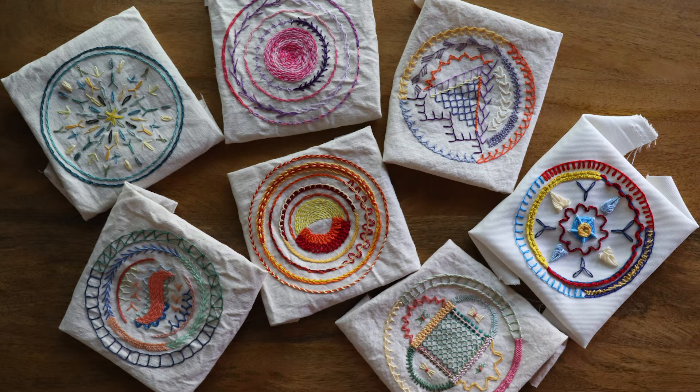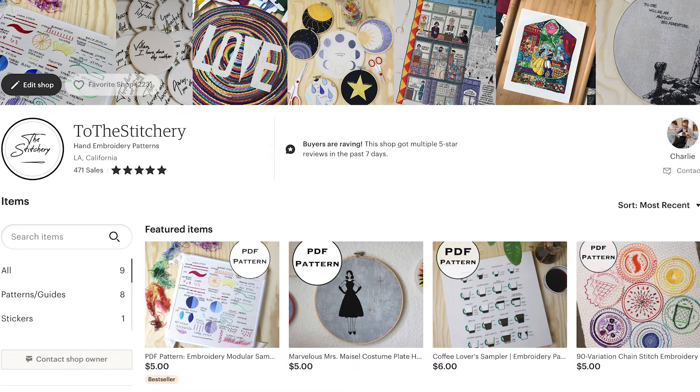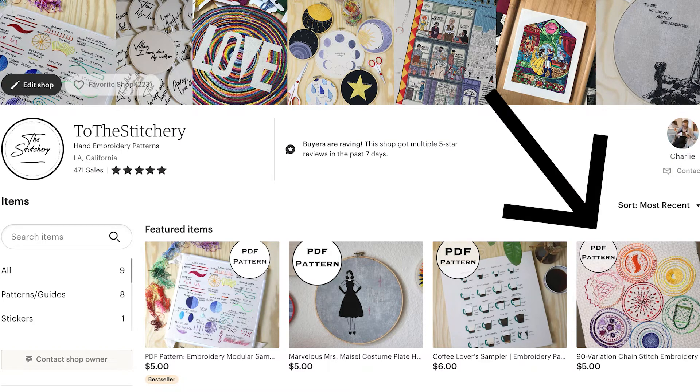It has been a pleasure taking you through all of these stitches and I of course plan to do numerous craft, art, and stitch tutorials in the future. So if there's anything you would love to explore with me, do let me know in the comments below and I will add it to that very long list of mine. If you'd like to learn all 90 of these stitches, check out the PDF pattern for my chain stitch sampler in my Etsy shop, which is linked in the description below.